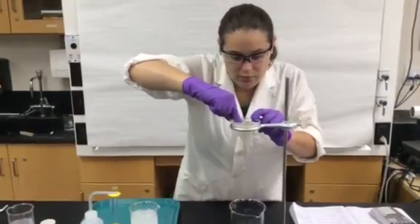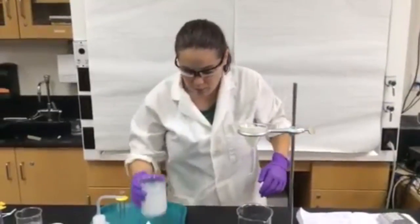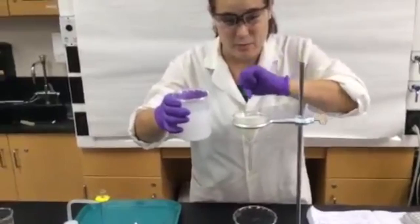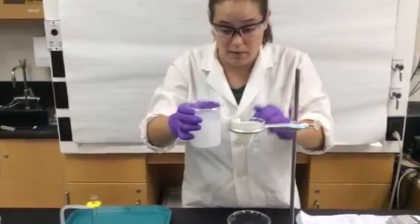The point in doing this is so the paper is touching all the edges of the glass, so that when we try to filter your precipitate, it doesn't slip through the paper. We want to catch everything on this filter paper.